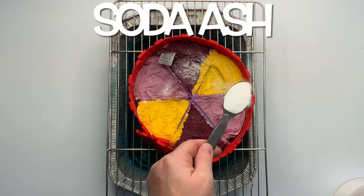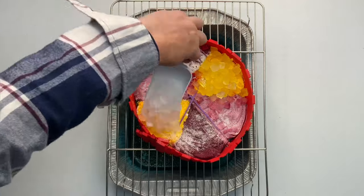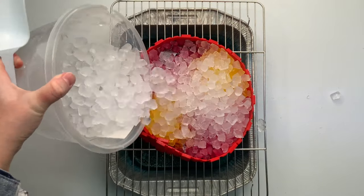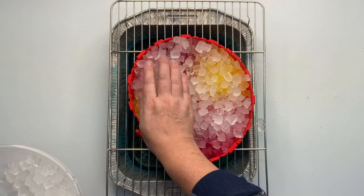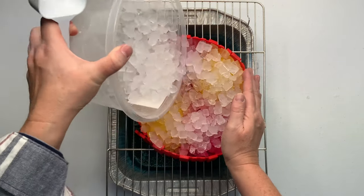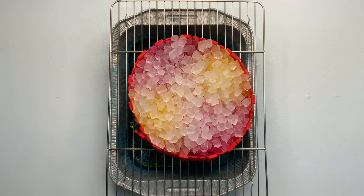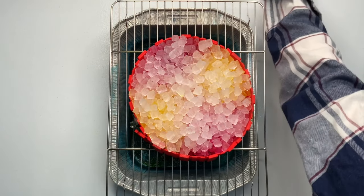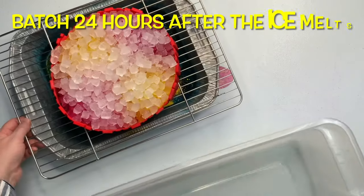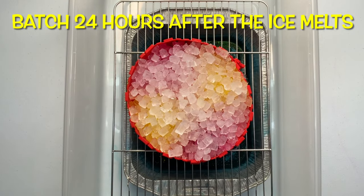I give the project a quick little sprinkle of soda ash for good measure. Even though it's been pre-soaked in the soda ash bucket, I'm going to be adding a lot of ice to the project, so I want to make sure that the pH stays up around 10.5 to 11. That way the Procyon dye can bond with the natural fibers in the cotton t-shirt. These trays from the dollar store will leak after using them one or two times, so make sure that you place the entire project down inside something that's able to catch the melting ice water. You do not want to wake up the next morning and find that all of your muck water is on the floor. It's recommended that you let your project batch at 70 degrees or higher for at least 24 hours.